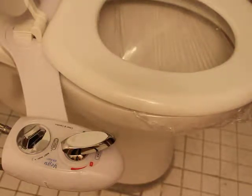Hey everyone, here's a review for this toilet bidet. This is a hot and cold water bidet that can be clipped on to any toilet.